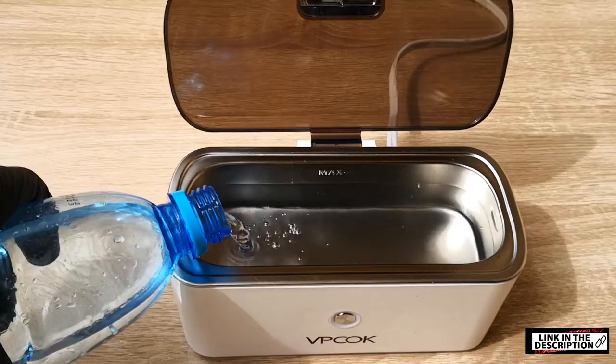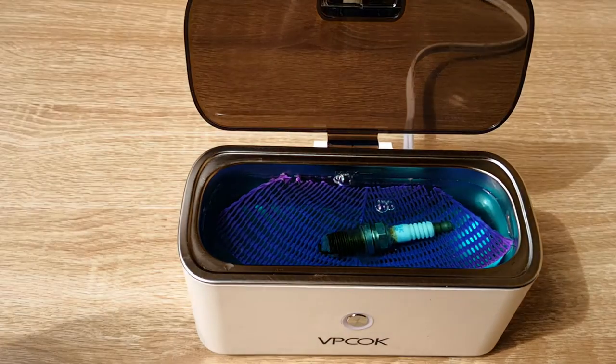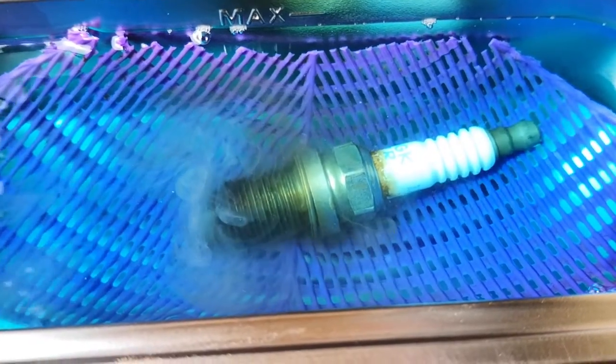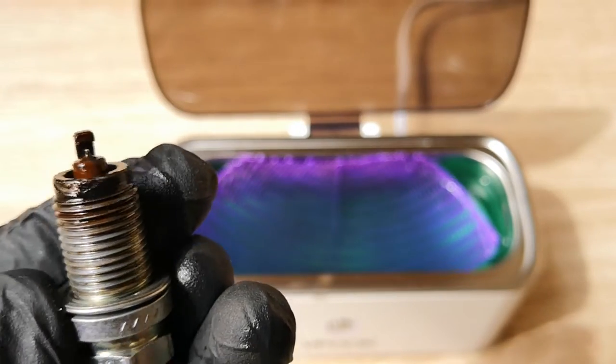Following the instructions on the product manual, I then decided to try water with some engine degreaser. Early results were quite encouraging. As you can see here, there's good ultrasonic vibration and deposits seem to be coming off the spark plugs. After just one cleaning cycle, it had done much better than Liqui Moly.